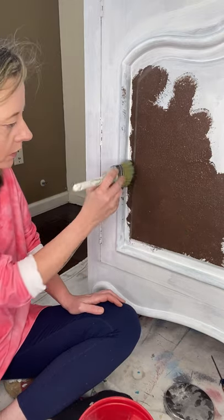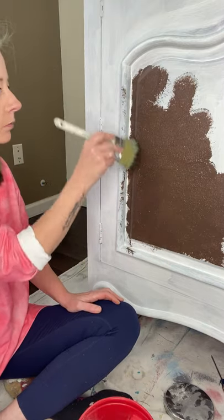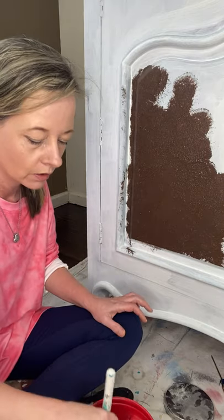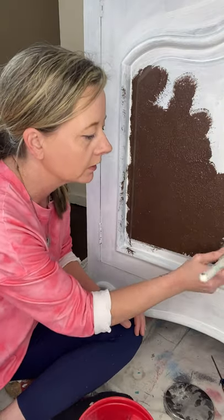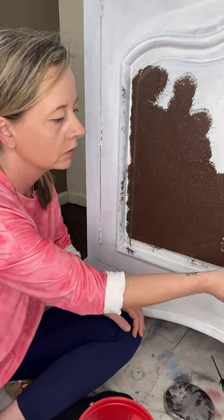I don't think I'd have to do another coat of this chocolate because actually the chocolate is just the base coat. We're going to go over it with a cream color and distress back to show the chocolate.